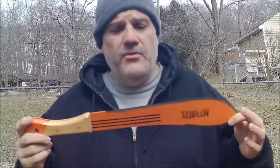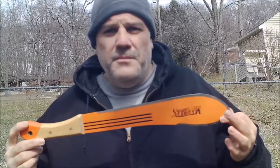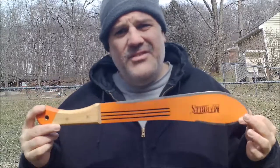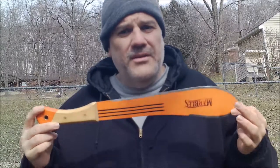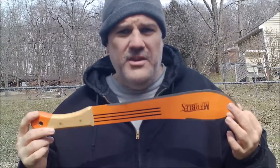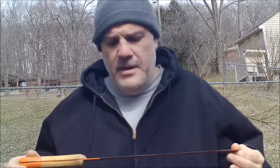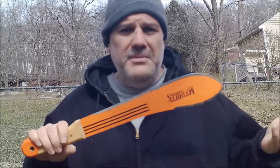High carbon steel — don't know the Rockwell heat treat on this, but these are great machetes, very affordable. They're made by the same tool company as Condor, so if you want to buy a Condor clone and still have a decent machete, this Marbles 14-inch bolo is on par and the same steel, made in the same country of El Salvador as your regular Condor bolos. Same bolo, except different name — maybe same company.